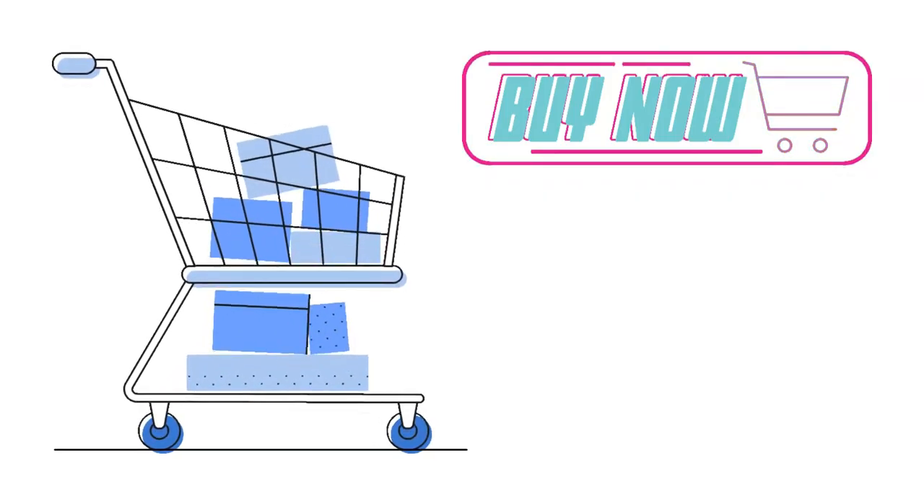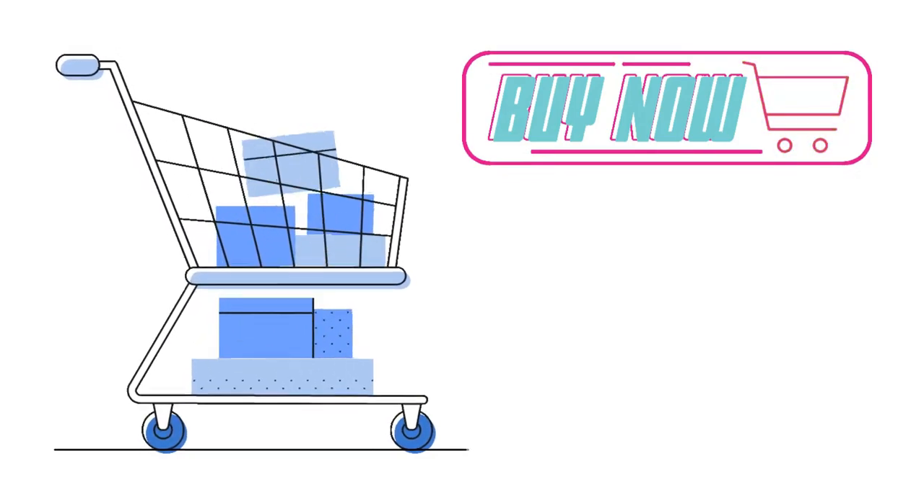If you'd like to buy any of these products, please check out the links in the description below.